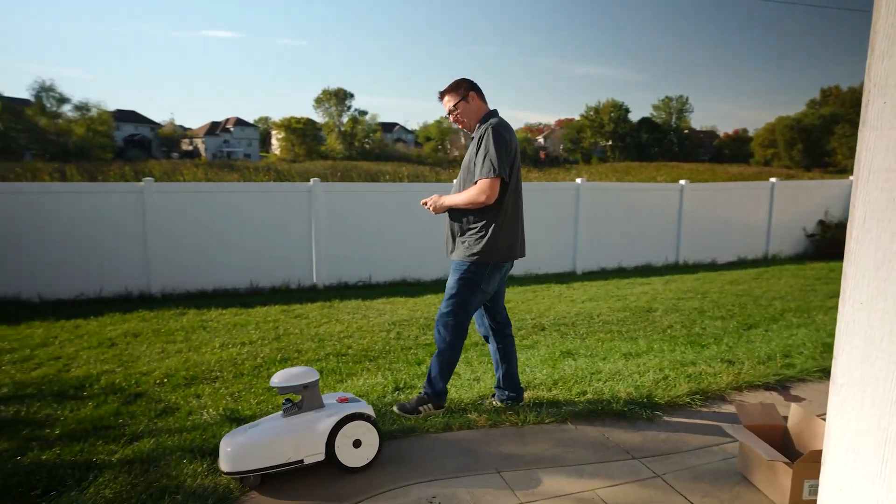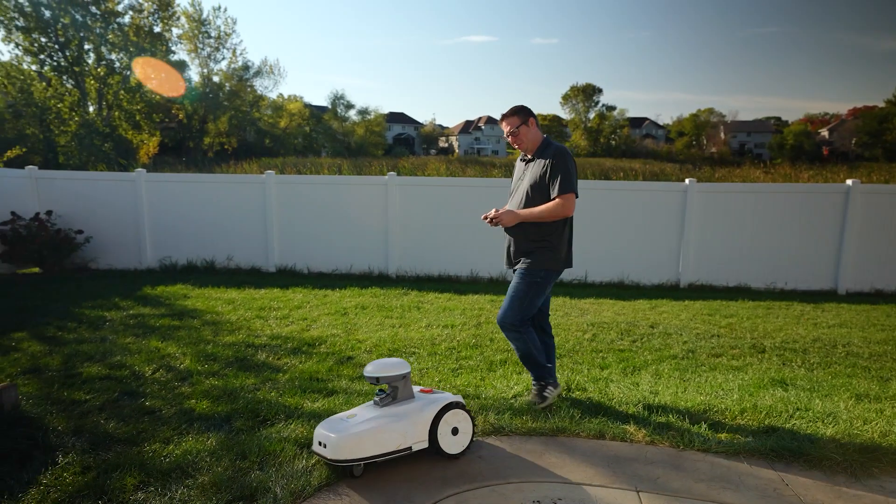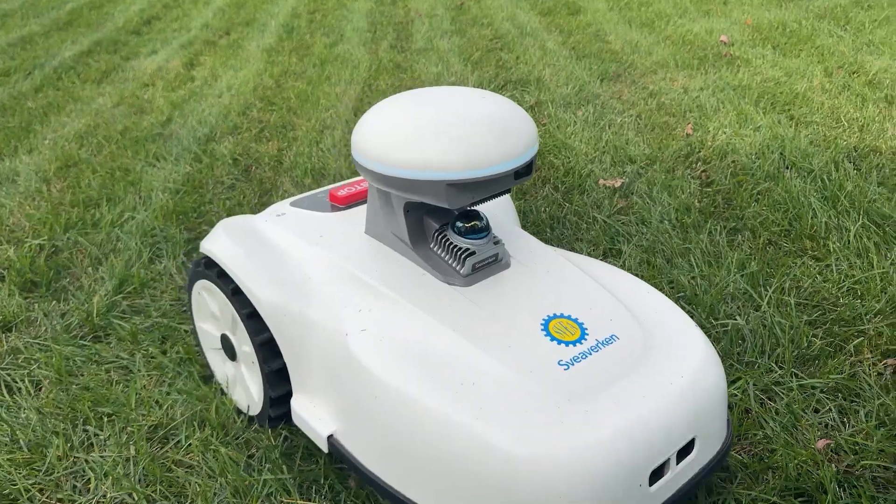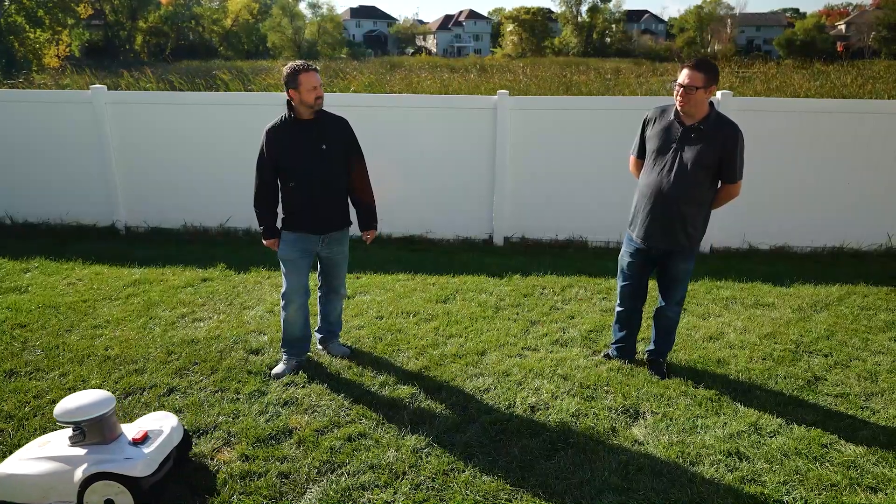The Severkin Blix has a nine or ten inch cutting disc and six blades, so it does cut well. It just doesn't have the floating deck like the Sunseeker. It knows we're talking about it.